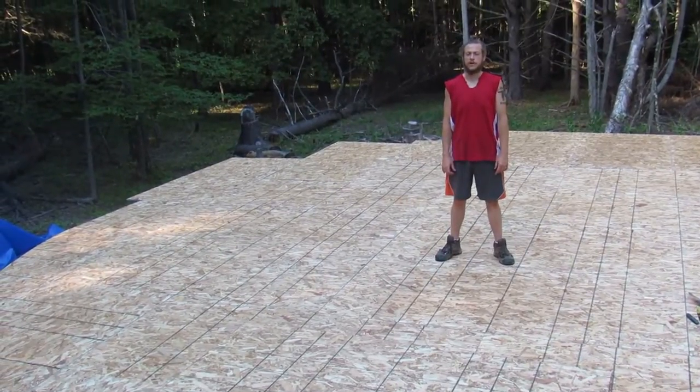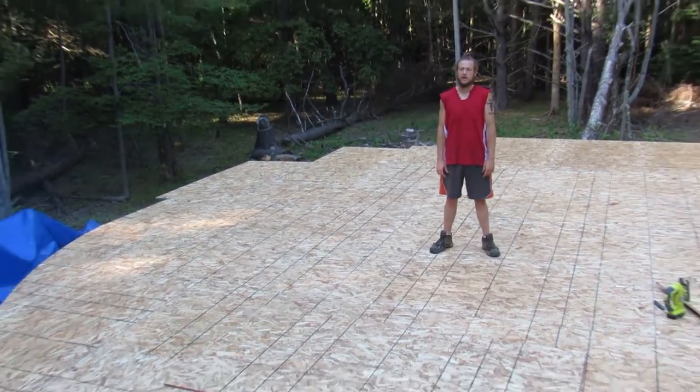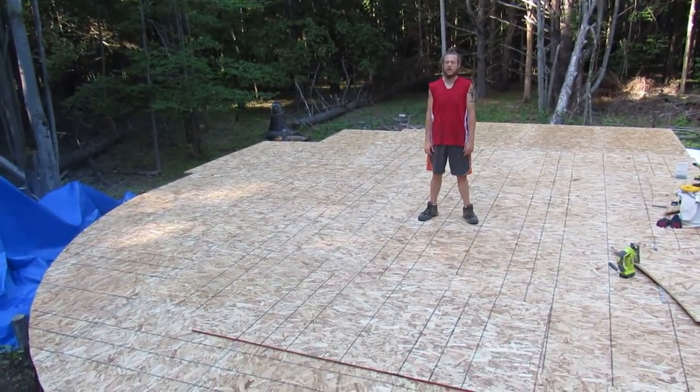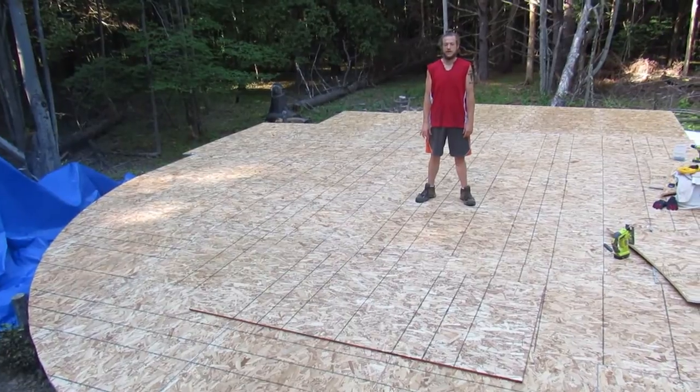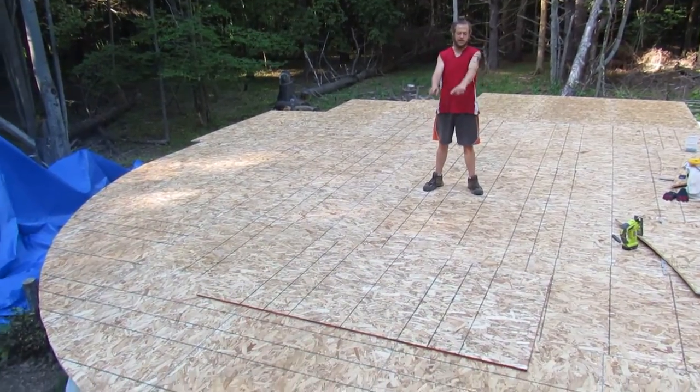Hey guys, welcome to Home Studying Through Our Eyes. Today we are back at the yurt site and we are working on the subfloor of the yurt deck as well as making the circle.